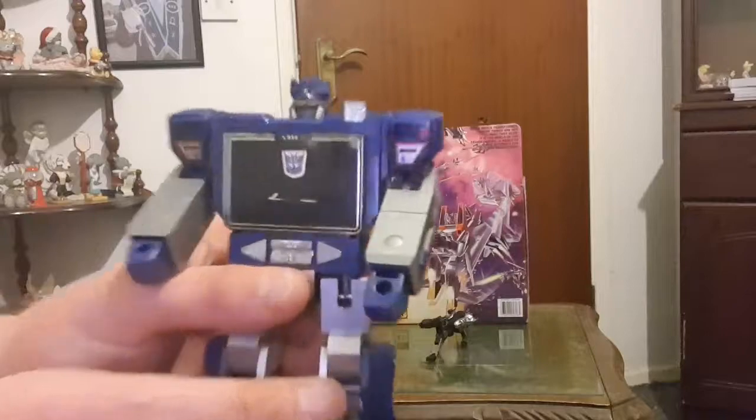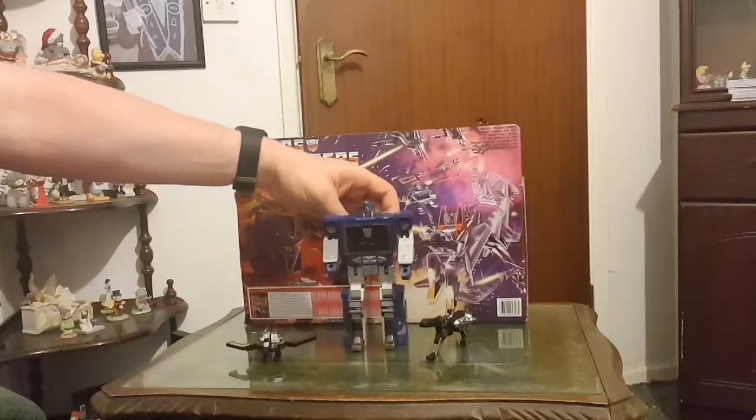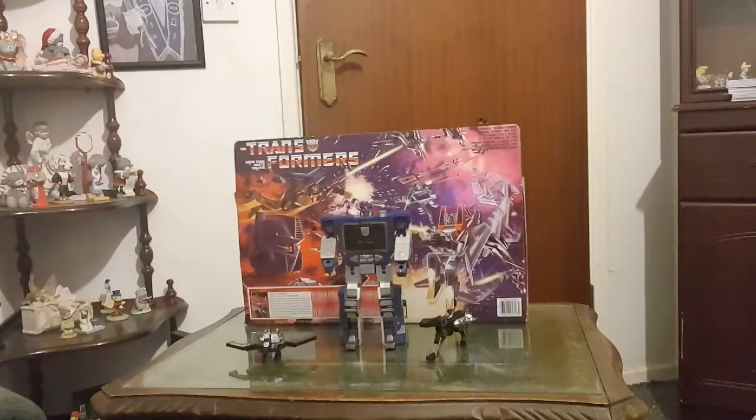This is Soundwave — I'll just give it a close-up. This is my favorite Transformer, I absolutely love the guy. They tried to recreate him in the live-action Michael Bay Transformers. In the second movie he was a space station which I kind of forgive, but in the third movie he was a car, which was just wrong. Michael Bay completely ruined the Transformers. Anyway, let's get back to G1.